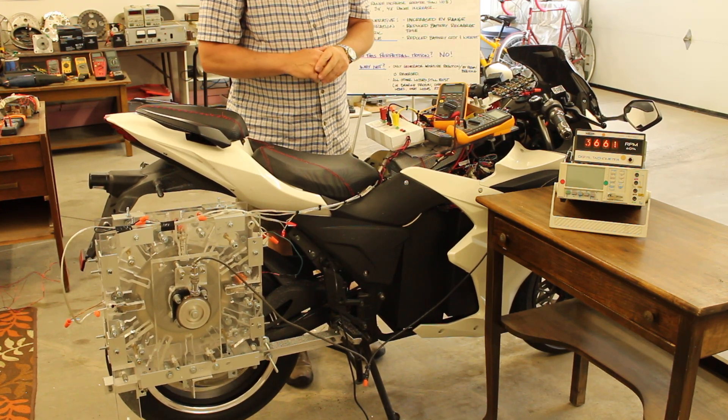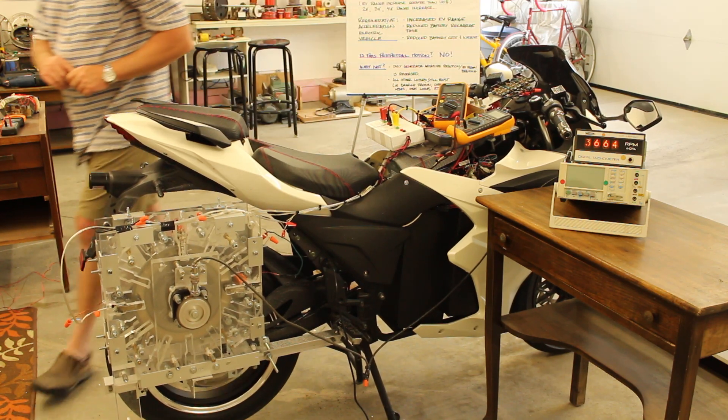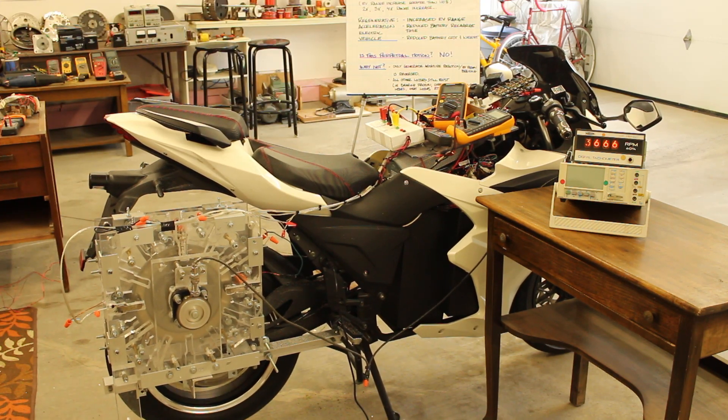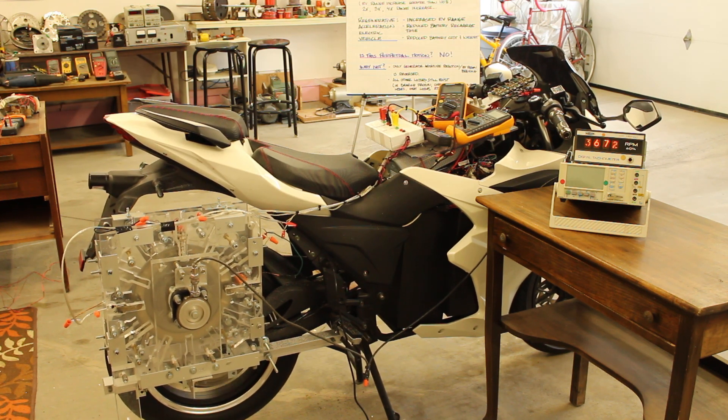The EV is at about 19 kilometers an hour right now. The generator RPM is 3,671 RPM.